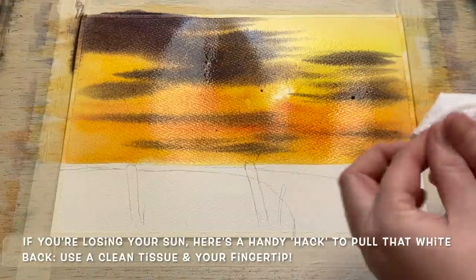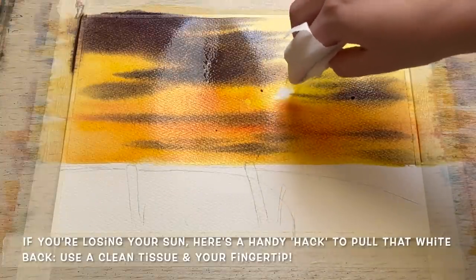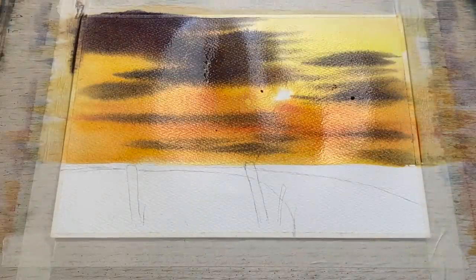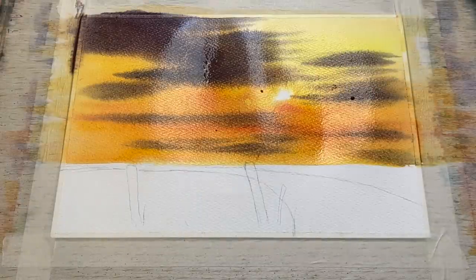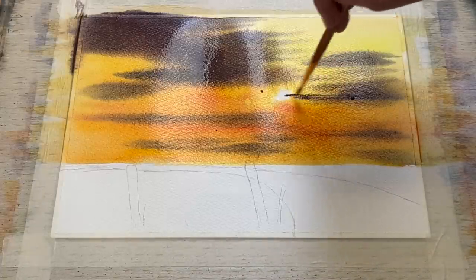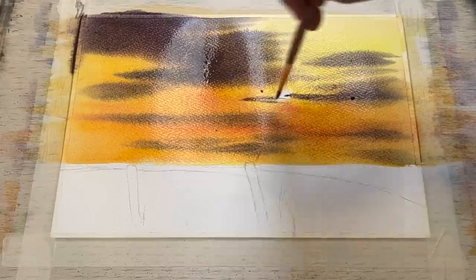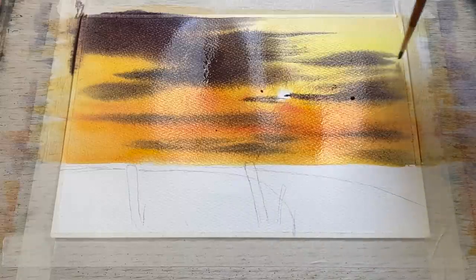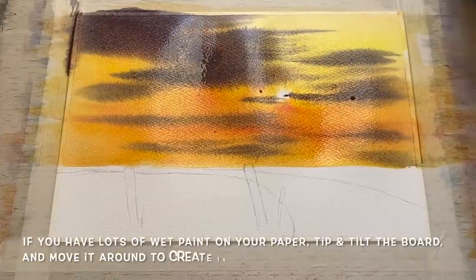Here's a little trick if you're losing your sun — just wrap a little tissue around your forefinger and dab out some of the paint, leaving that clean white space. That area becomes drier than the rest of the sky, so the paint won't continue to leach into it, and that little area will remain white. It's a handy trick for making sure you get that bright white sun peeping through the clouds.